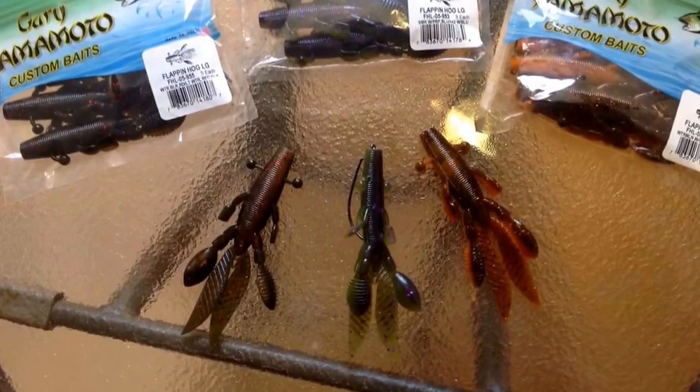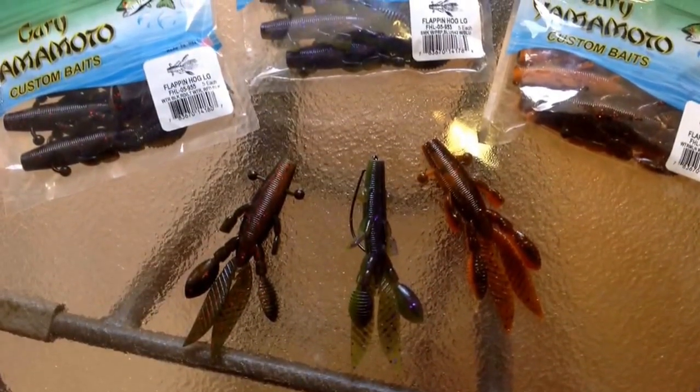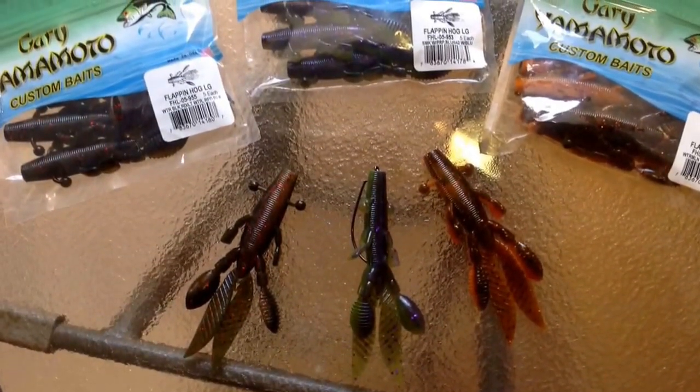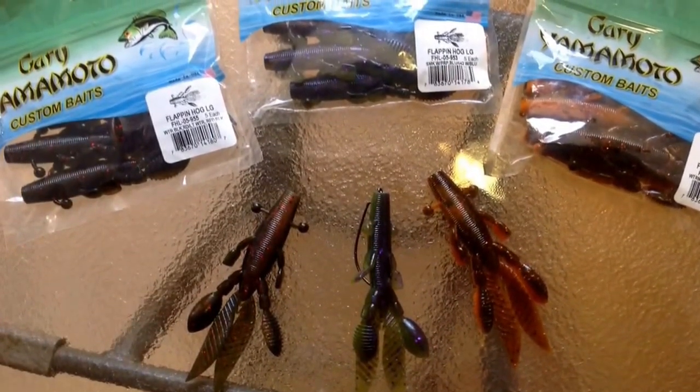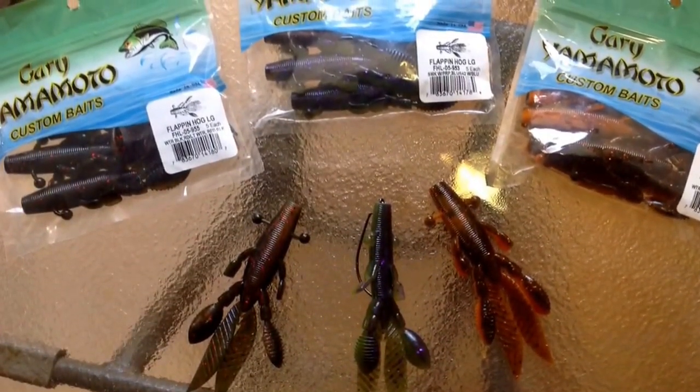The Flappin' Hog imitates the two predominant forage species that big bass target, and that's crawfish and bluegill. Now, bass are predators and will feed on most anything that swims, but they're really drawn to that bulky profile that the Flappin' Hog represents.